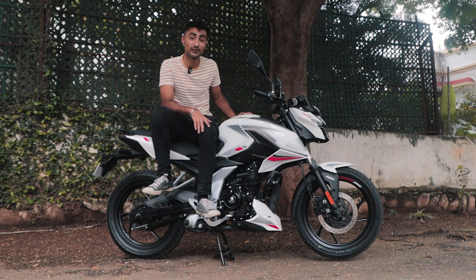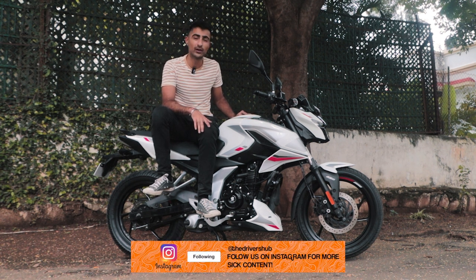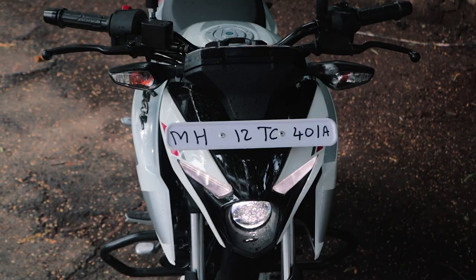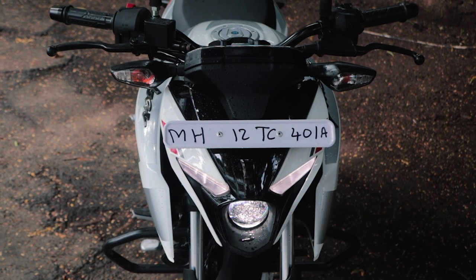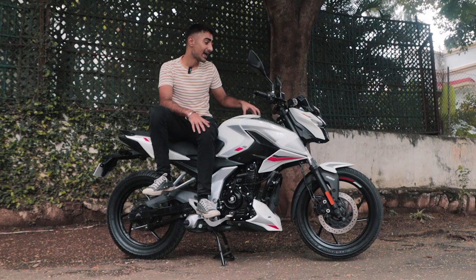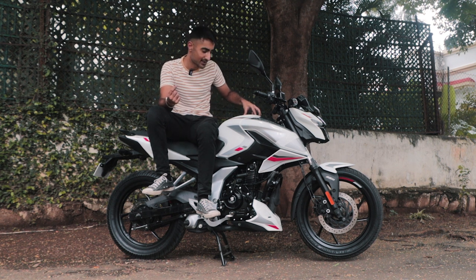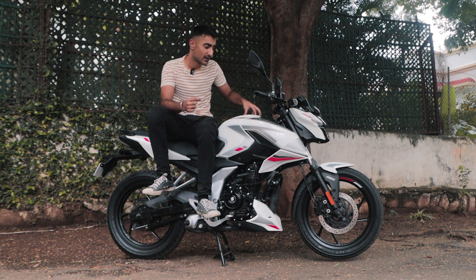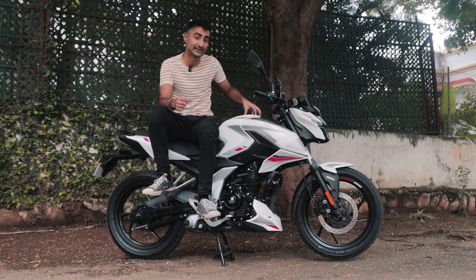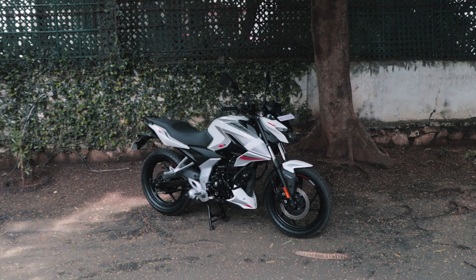Considering that the Pulsar N150 comes out at just 1.17 lakhs at showroom, I would definitely save those 10,000 rupees over the N160 and just pick this up. Because it's such a nice bike — the frame is very forgiving, the power delivery is really nice for the city, and it's very good for a beginner who needs to ride it every day comfortably. This is a very versatile bike and it's also not something that would scare you, but would also bring a lot of excitement to your life. I am very impressed with the fit and finish and the way this bike performs. Kudos, Bajaj.